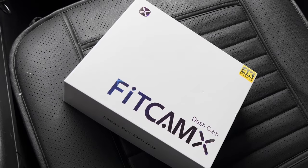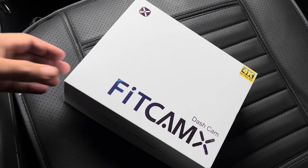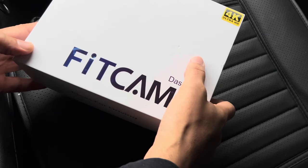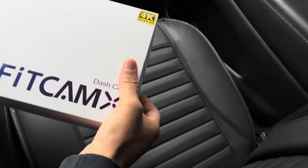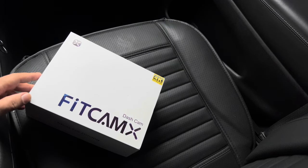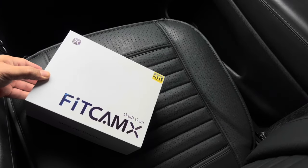What is going on guys? Welcome back to the channel. We got a great video for you guys today. We have the FitCam 4K OEM style dash cam. This is a great unit, I already know. 4K Ultra HD. We're going to do the unboxing, take you through all the features, connect to the app, the install, and we're going to see how this baby looks in live action. So let's get right into it.